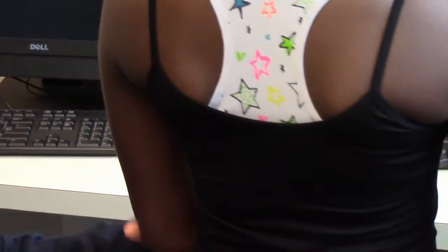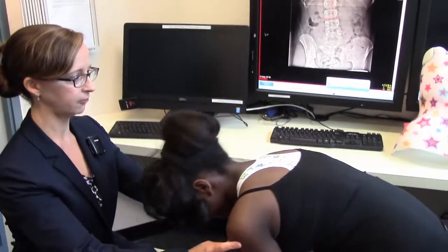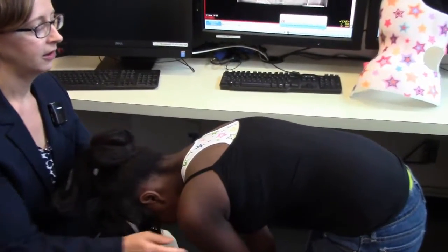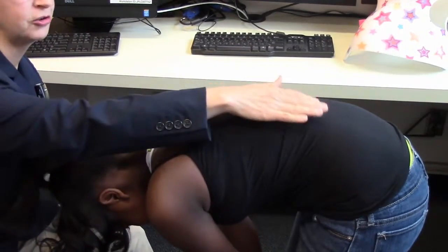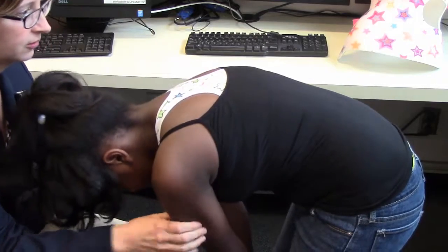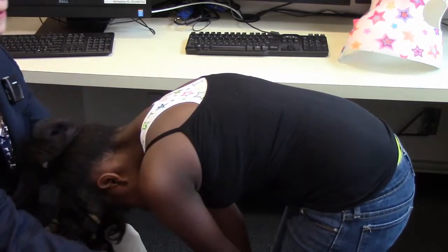I also like to look at the child from the front. I'll have her face me and do that same Forward Bend Test — palms together and bend forward. This just gives you another perspective allowing you to appreciate any spinal asymmetry. I often find that I can appreciate the lumbar asymmetry a little more when I'm standing in front of the child. Again I notice her right rib and left lumbar prominence.